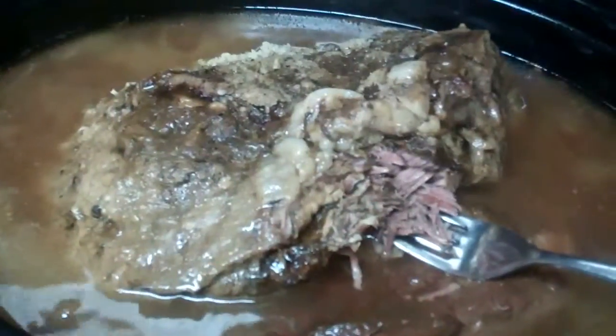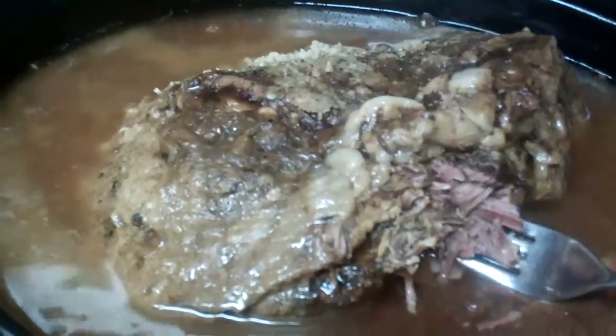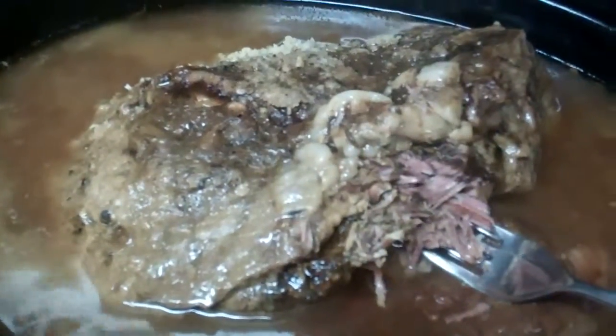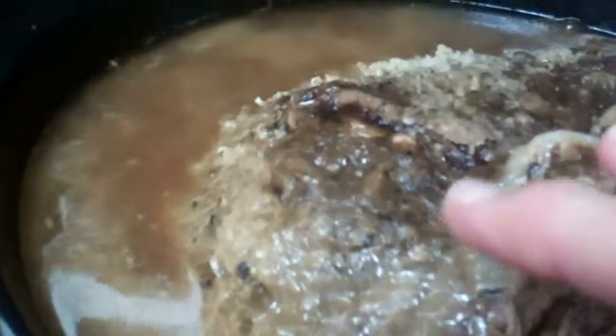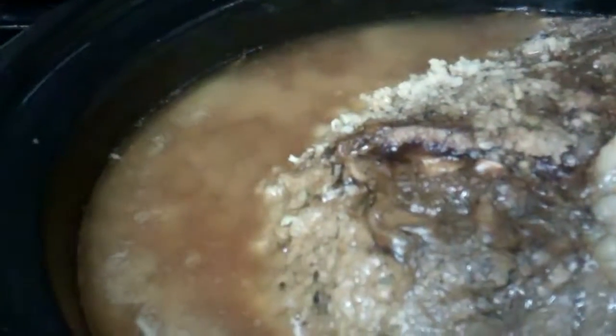All done. There are the two five-pound sirloin roasts that I cooked overnight, and you can see how much broth has come from that. I only put a fourth of a cup of water in there, and it is now fork-tender.